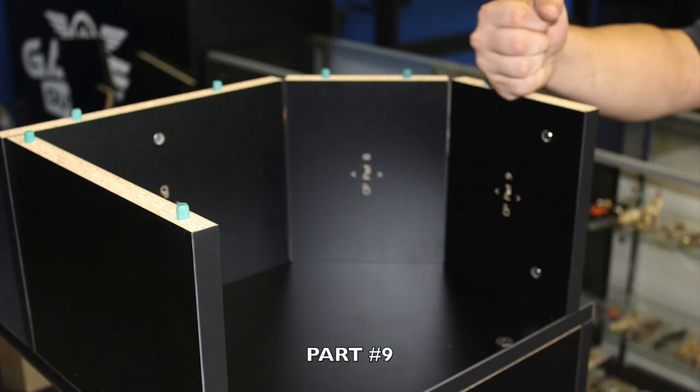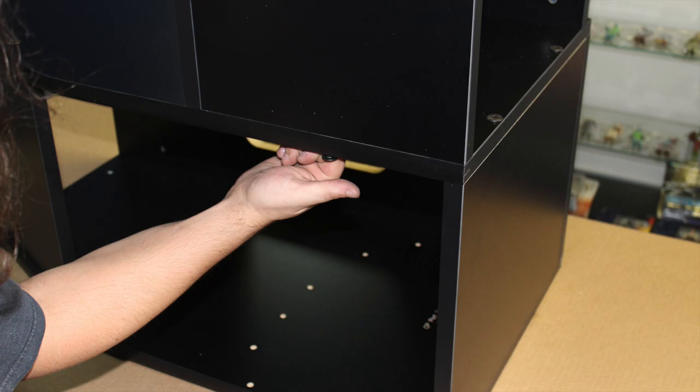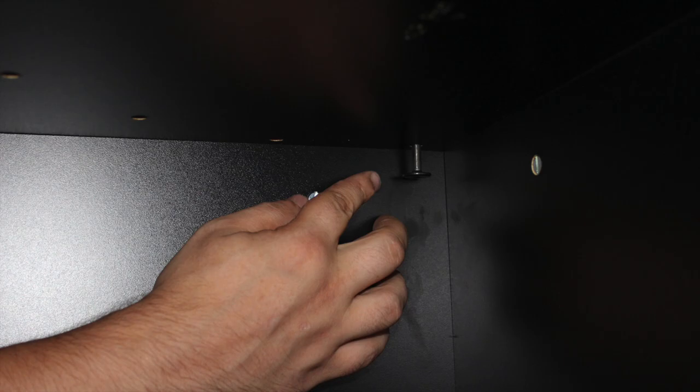Locate part number 9 and note in red where you will be inserting. Proceed to peg part 9 into place, making sure the engravings are facing towards the inside of the cabinet. Now take three 60-millimeter bolts and from the inside of the cabinet insert into part 6, part 7, and part 9 to the corresponding cross dowels. Locate the hole from the inside that corresponds with each part's cross dowel and proceed to tighten with your included allen wrench.